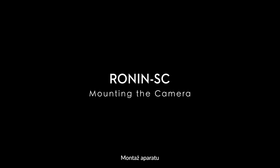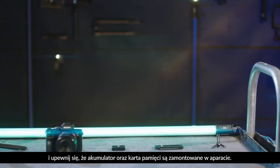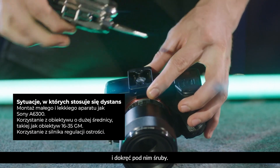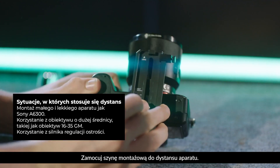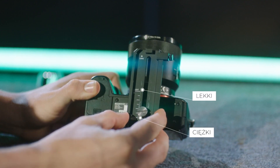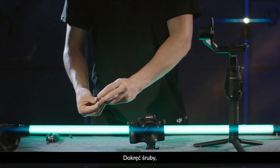Mounting the camera. Before mounting, remove the lens cap and make sure the battery and memory card are inserted in the camera. Attach the riser plate to the bottom of the camera and tighten the screw under the riser plate. Attach the dovetail plate to the riser plate. The camera lens and the arrow on the dovetail plate must face the same direction. Mount the camera according to the indicators on the dovetail plate.